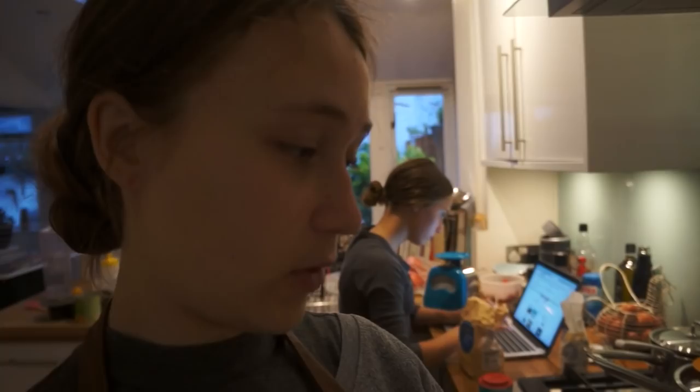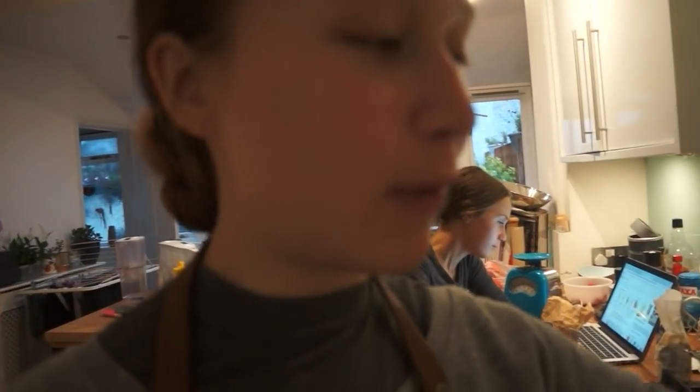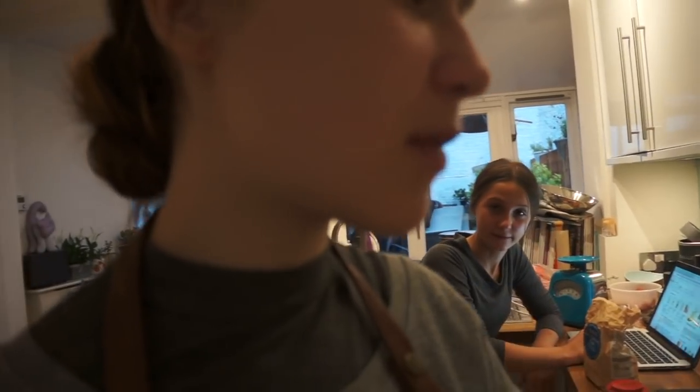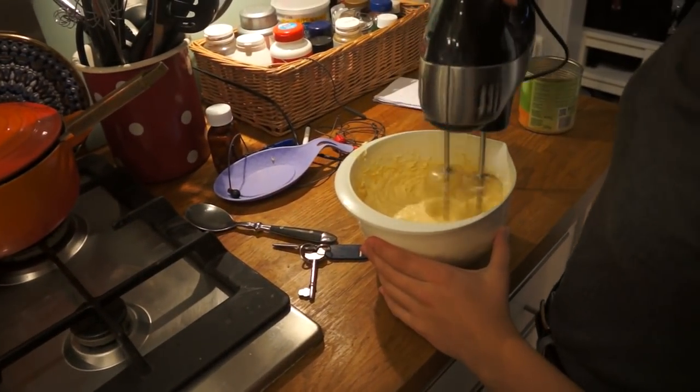Next, what we need to do — I might lick off the whisk. Hannah, pineapple syrup is something completely different. We don't have any pineapple syrup. Let's put some more pineapple juice in. I hope that was vanilla extract. Okay, we're putting more pineapple juice in. Baking is all about experimenting.